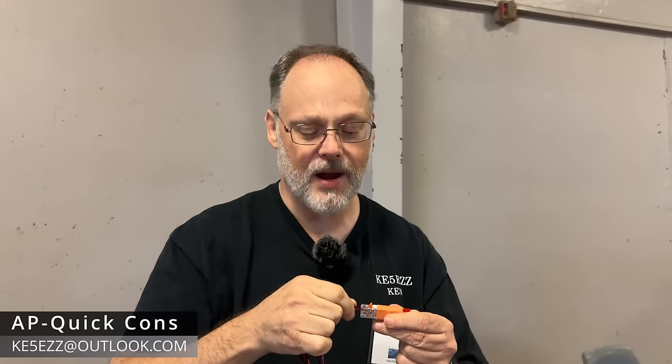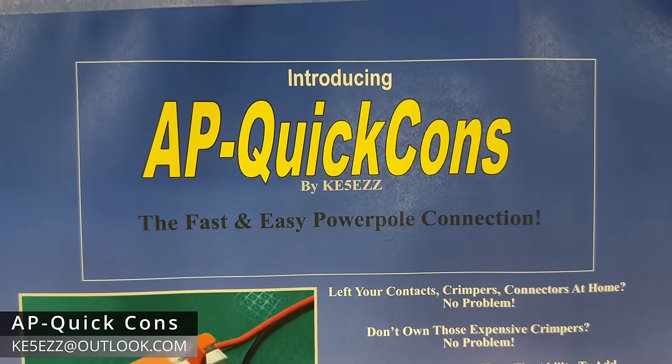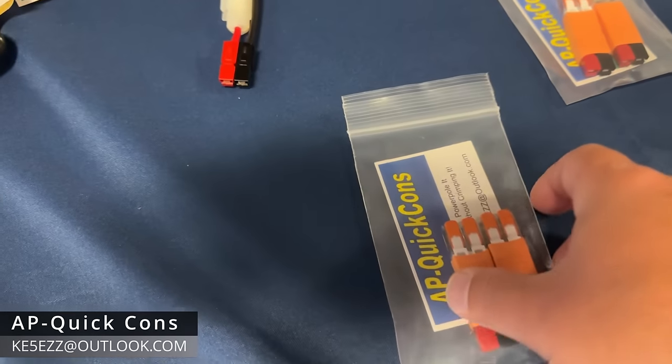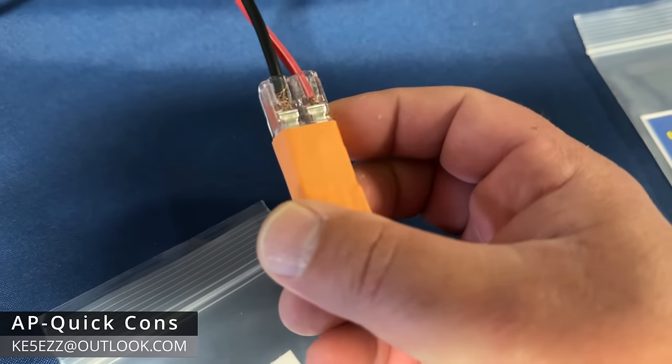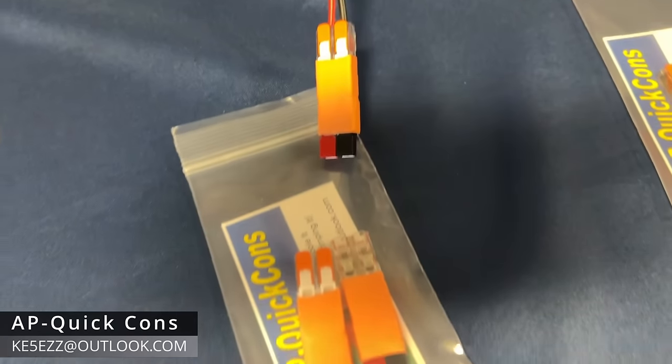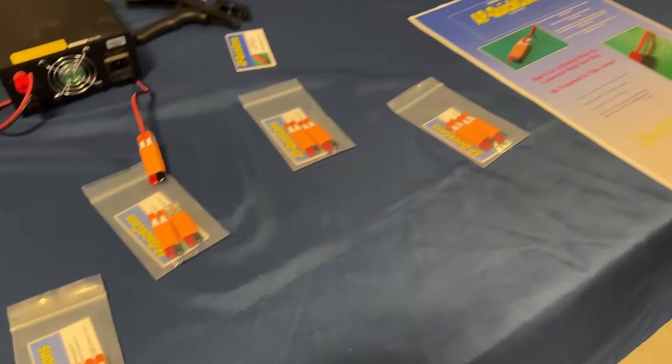AP Quick Cons — a little thing I came up with a few months ago. It's a power pole connector, really great for quick connections. But if you don't have your crimpers or you leave them at home, as long as you have this in your go bag and you can cut the wire and strip it, you have a connection. Great for your workbench when you want to test a radio fast but don't want to waste your connections. Great for field day coming up. One for $12, two for $20. You can find me at KE5EZZ at Outlook.com.